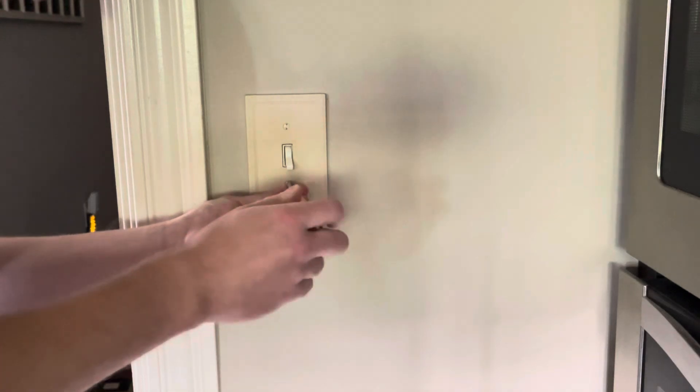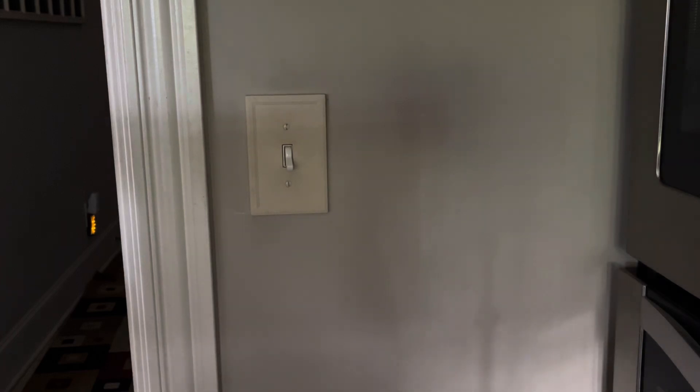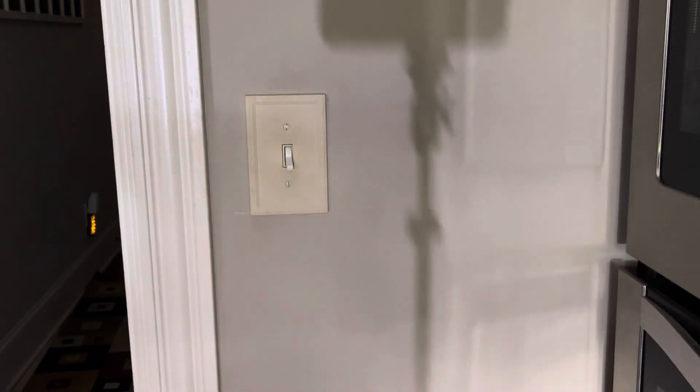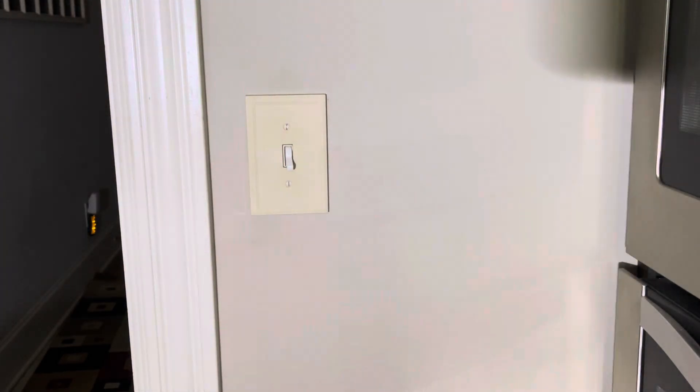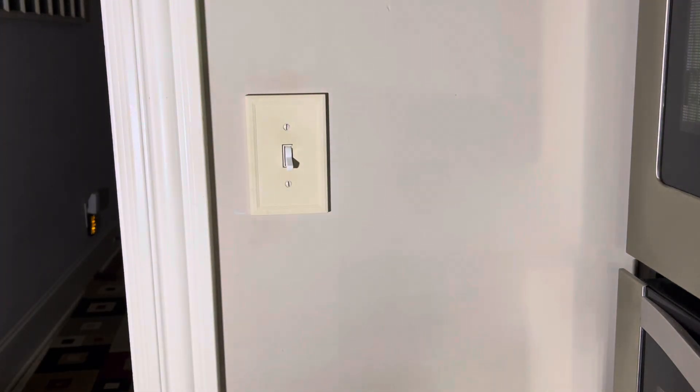It is a little dark, so I'm going to grab a flashlight so you can see that a little better. I'm going to make a part two on this.